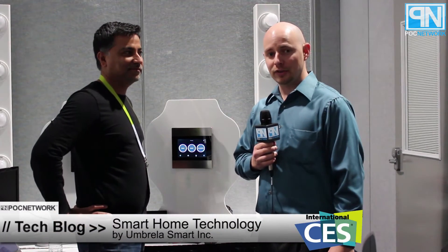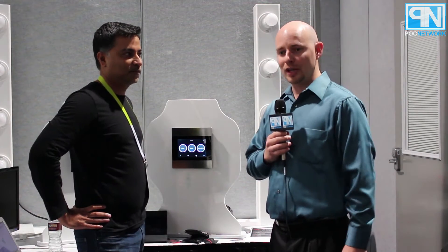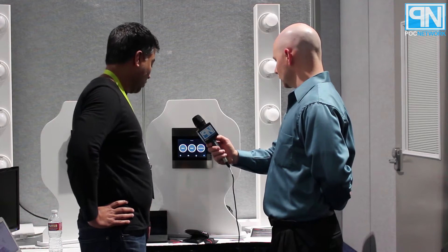Here we are once again at CES 2015. We're speaking with Salman from Umbrella Smart Inc., which operates using Homeplug technology, and he's going to give us a demonstration of what they do. I'm Salman Qureshi, CEO of Umbrella Smart Inc., and we have what we call an all-in-one, fully integrated luxury smart home system.